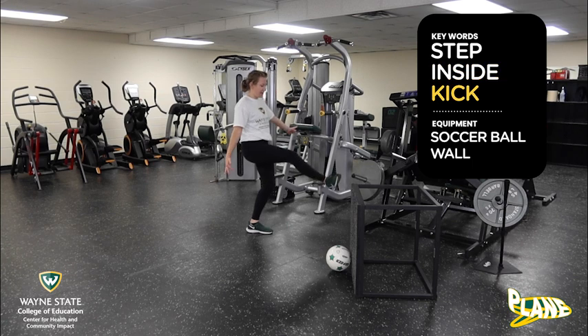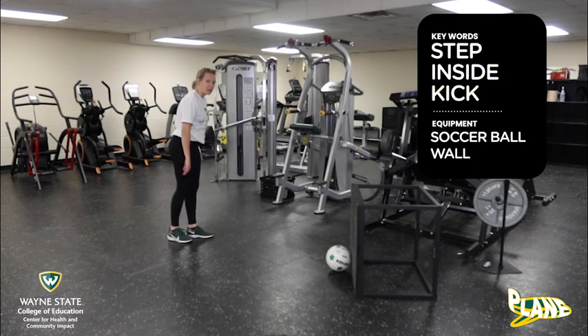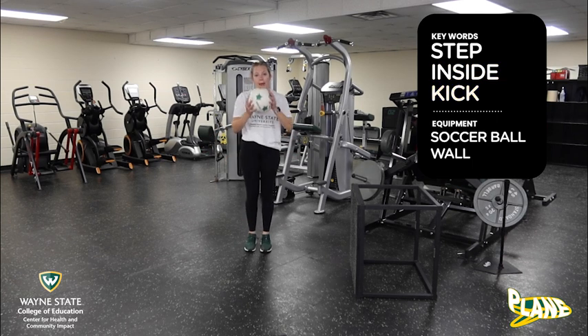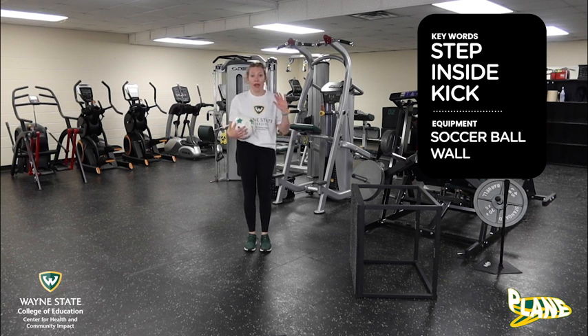Inside, kick! Watch again: step, inside, kick. Now I'm gonna grab my ball and we're gonna be working on self-passing today — that's why we need a wall. We are going to be passing the ball to the wall and the wall is gonna pass it back to us.